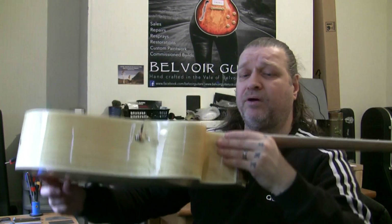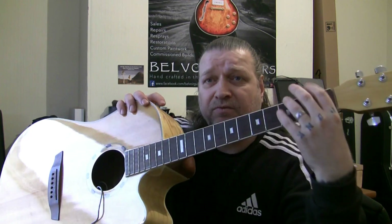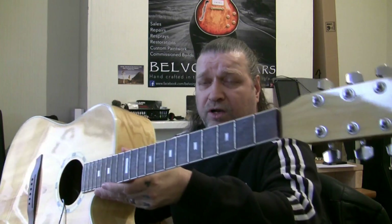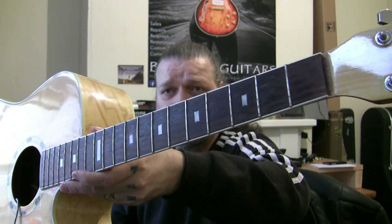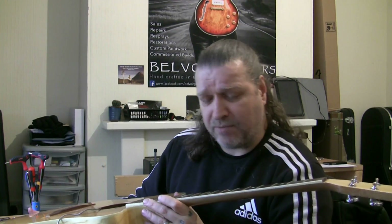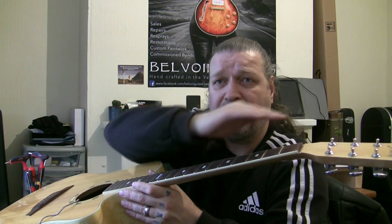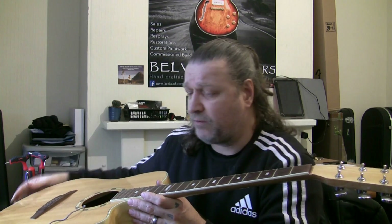Now it's a bound neck, but we've determined that it does need a re-fret. It needs a re-fret because the frets are too low and too worn. I've measured the frets and we're about 0.8mm, which is fine. But with the divots and the grooves, once we've skimmed these and lowered them, we're going to be down to about 0.6mm and I won't have enough material to re-crown once I've flattened them — that being the crown.